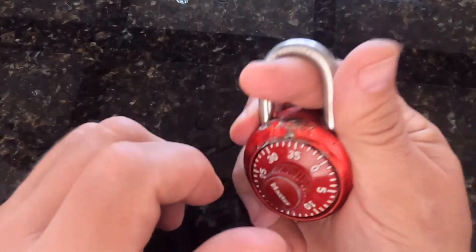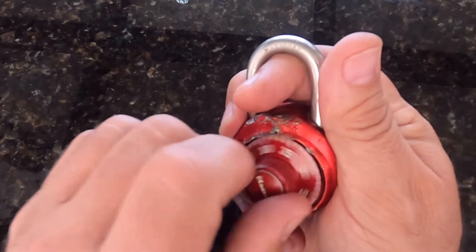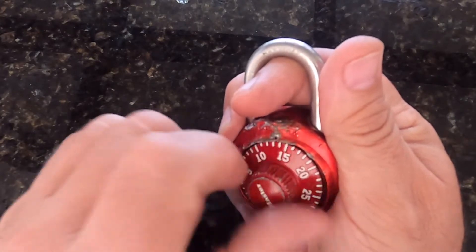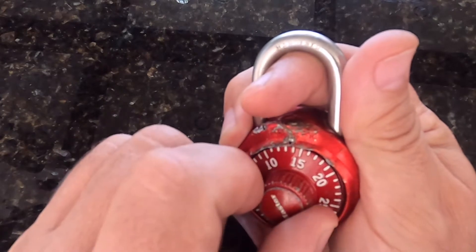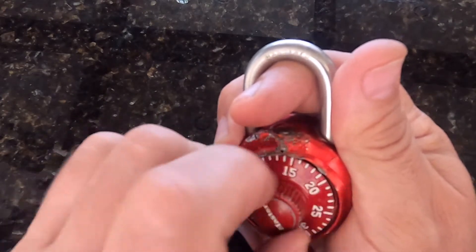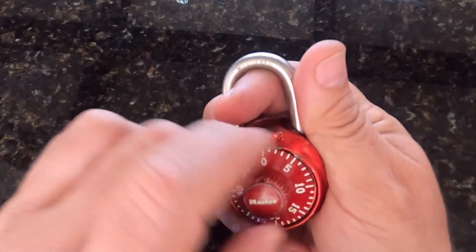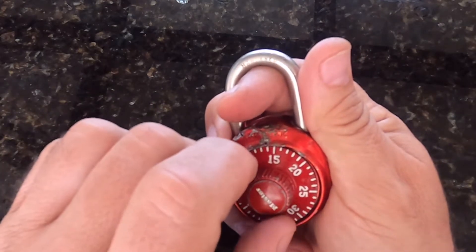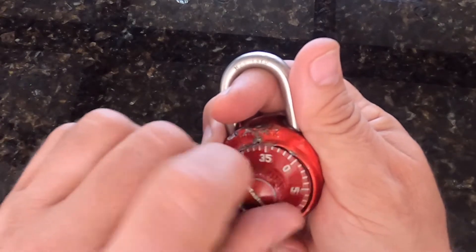I'm going to lift gently on the shackle with medium tension and spin the dial clockwise. Feel for snags. Looks like we're snagging pretty consistently at 14 — you can see that right at 14. So I think our first number will be 14 plus 5, which is 19. So 19 should be our first number.